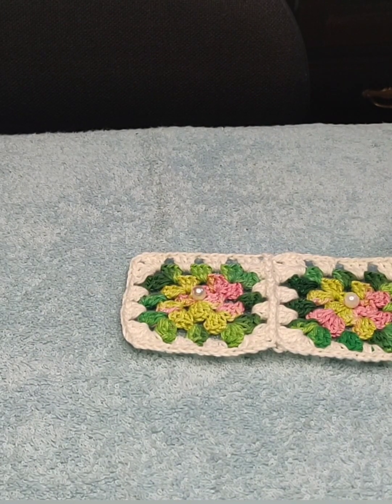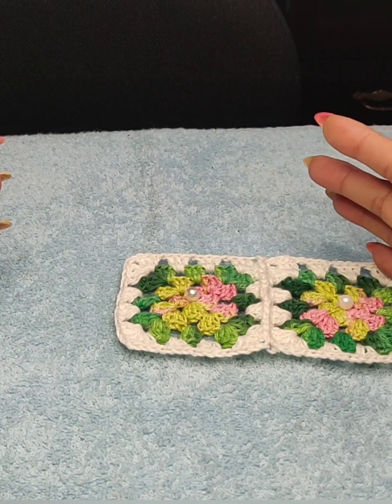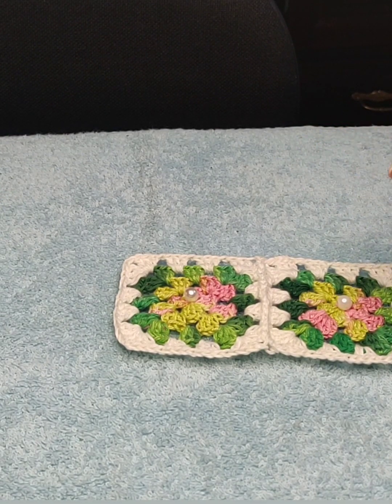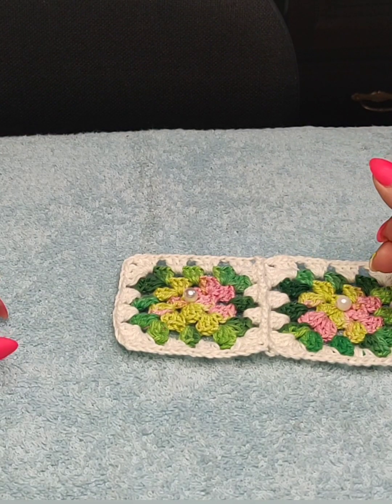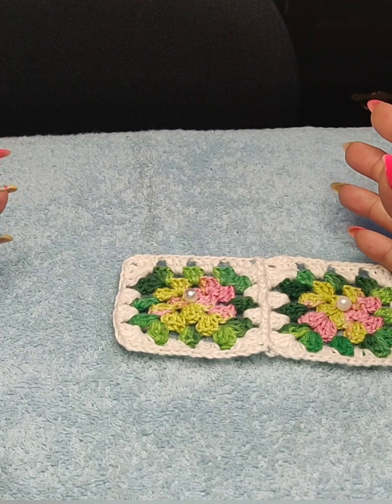So I'm going to create — this is going to be a doily, but it can officially be a rug if you use thick macrame thread. It would be perfect for that type of rug. It's not an oval — it's a half oval, half square, so it's a mixture of both.